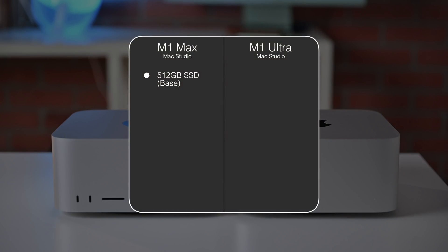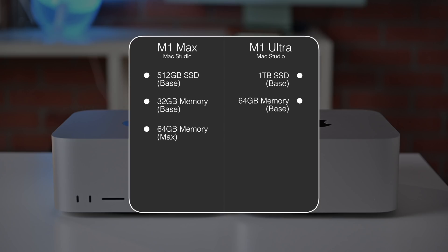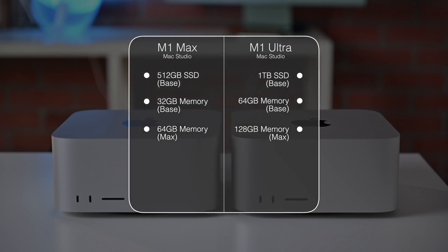On the M1 Ultra version of the Mac Studio, you immediately get a 20-core CPU because it's double the 10-core M1 Max. Then you can choose between a 48 or 64-core GPU, and it comes with a 32-core neural engine by default. You can choose up to 8 terabytes of internal storage, but RAM options go from 64 or 128 gigs — double what we saw in the M1 Max.